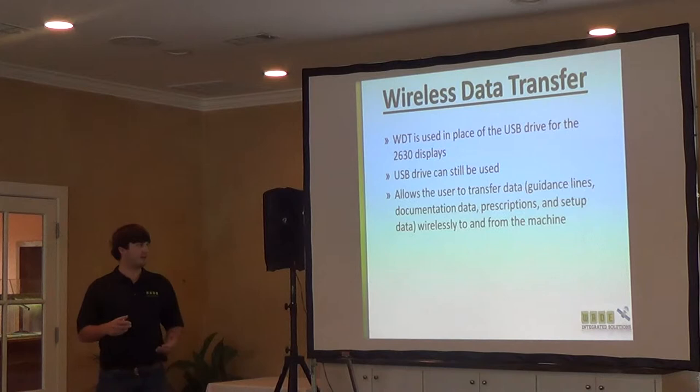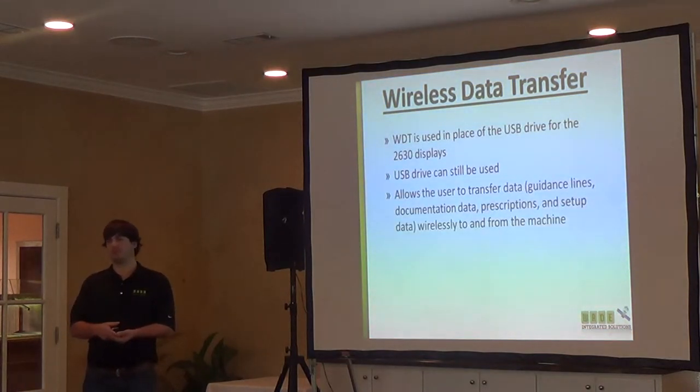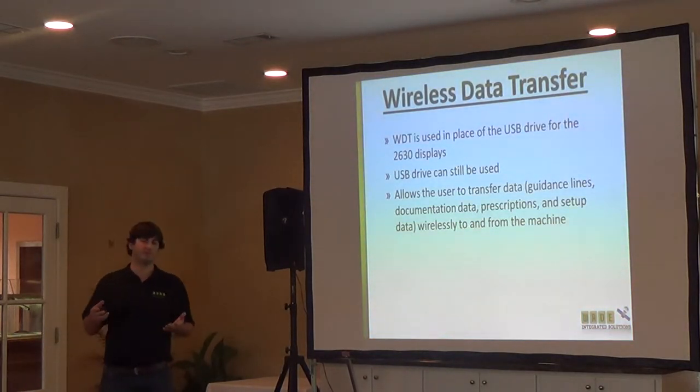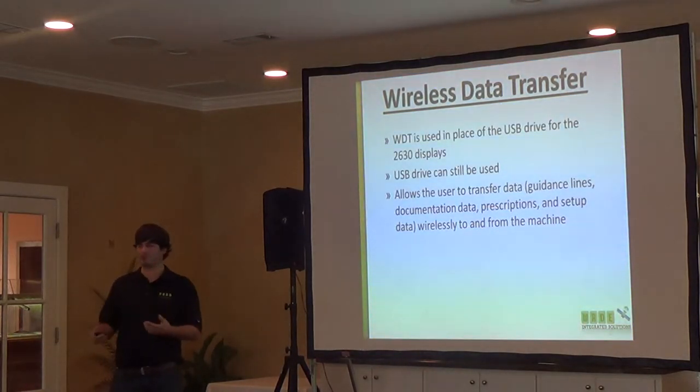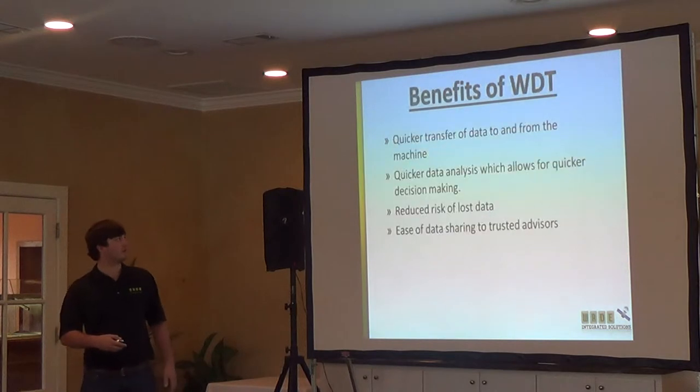Any data on the display, you can transfer wirelessly. You can transfer wirelessly from your machine to your home computer. The limitation is you can't transfer from tractor to tractor, but you can go from your home computer to your tractor, or from your tractor to your home computer — whichever way. If you want to put guidance lines on or pull yield data off, either way is how it works.